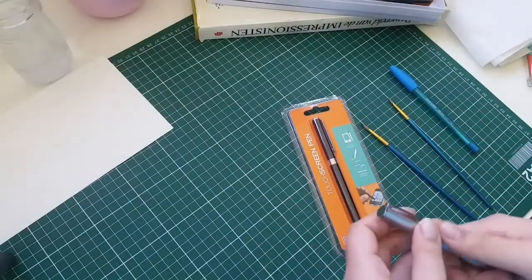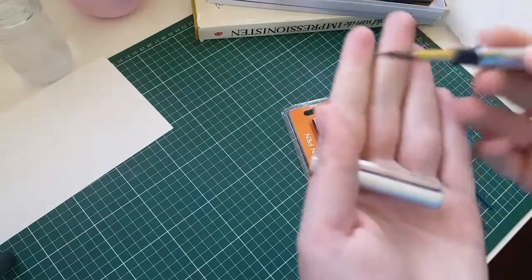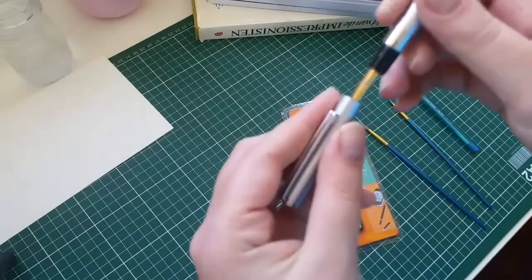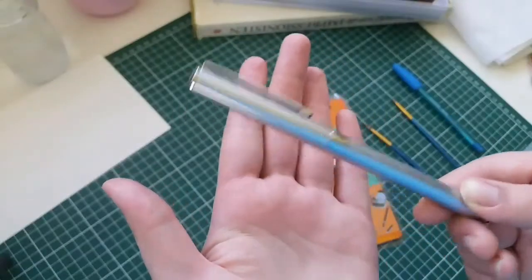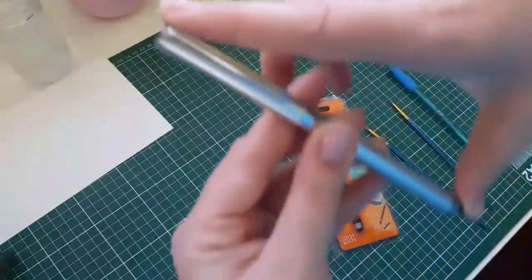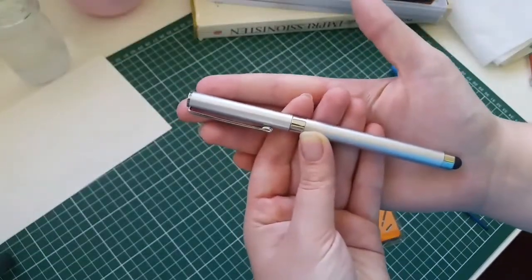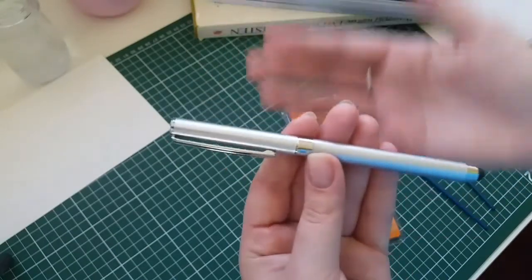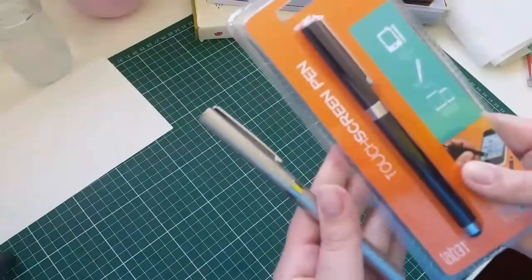Hello everyone, I hope you're having a wonderful day. Today I would like to show you how to make a travel brush like this. It has a cap which is very useful because it will protect the bristles when you put it into a pencil case, and it's also very small — just the size of a regular ballpoint pen — because we're going to be making this out of a ballpoint pen. So it will fit into any pencil case, a purse, or a pocket if you have large ones.